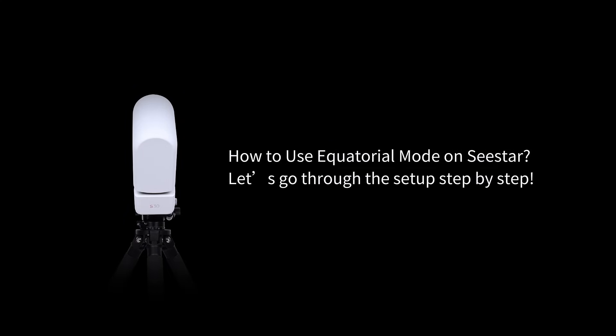How to use equatorial mode on Seastar. Let's go through the setup step by step.